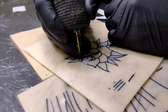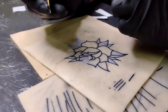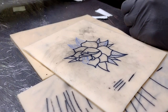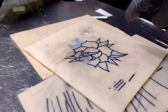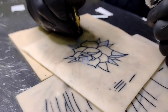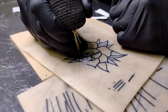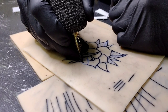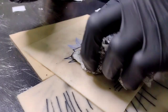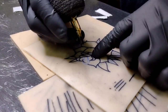I let this stencil dry for about a day and a half. It comes out pretty smooth. I like to use that cheap Amazon stencil paper - it just works so much better on this skin. The Spirit stuff I use for actual people, but this blue stuff - the blue Stencil Stuff or whatever they call it - just shows up so much darker on this practice skin.